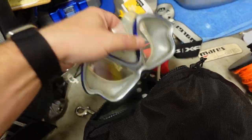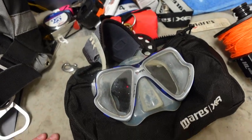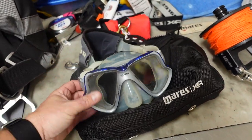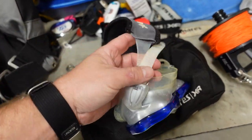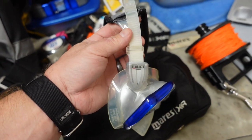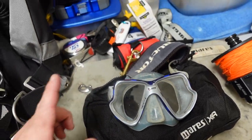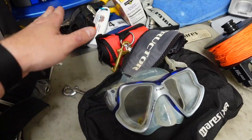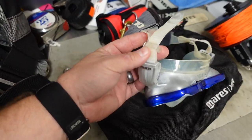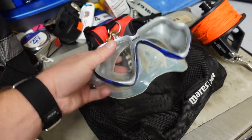I always keep a spare mask. I believe in redundancy in everything I do, so even my back mount systems have a spare mask in the gear bag. Some people carry mask straps, but I believe in having a whole extra mask. It's a whole lot easier to pull it out and throw it on than to try to thread a mask strap on a rocking boat. Instead of carrying a mask strap, I carry a whole new mask.